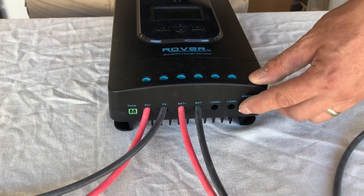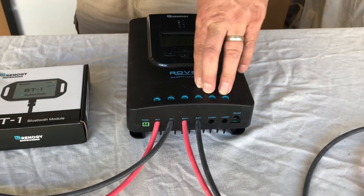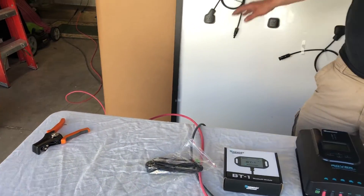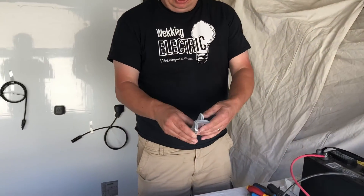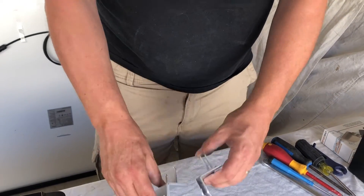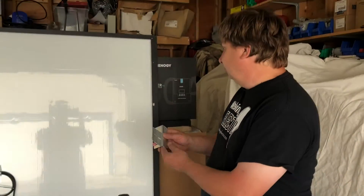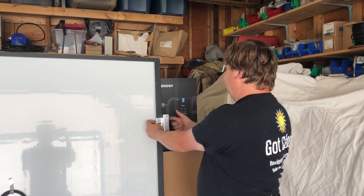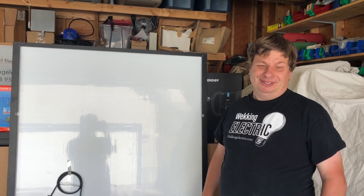This is our special $599 kit. It includes the solar panel, the charge controller, the battery cables, the MC4 cables, and the brackets for mounting your solar panel — there are four of them, and all the screws, nuts, and bolts are included too. These brackets just clip onto your solar panel and bolt on, and then you bolt them to your RV. This is our Renogy 599 30-amp kit, and these panels will charge at 12 volts at 25 amps. Thank you.